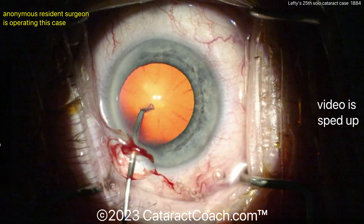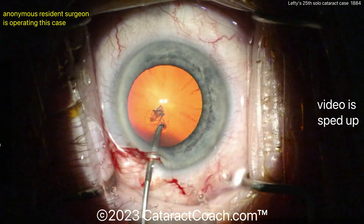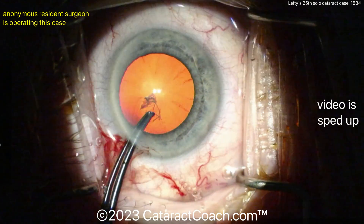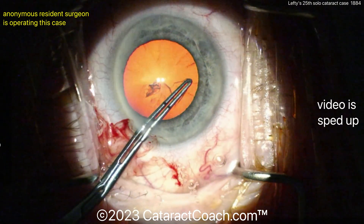You need to have a little bit of paraxial lighting too. So have the coaxial — great red reflex, makes the visualization easy — but also get at least a little bit of the paraxial lighting going on so you're not operating in the dark.